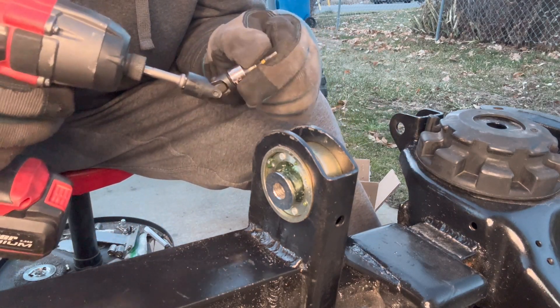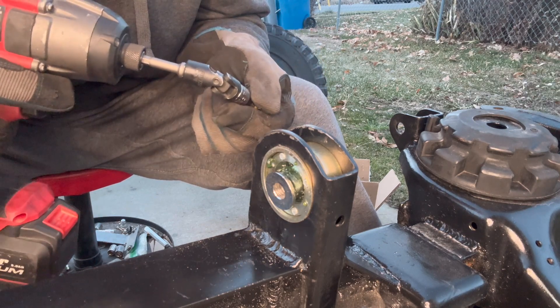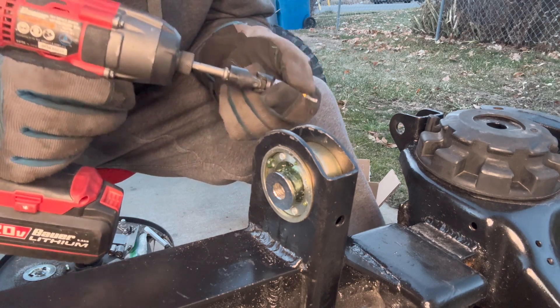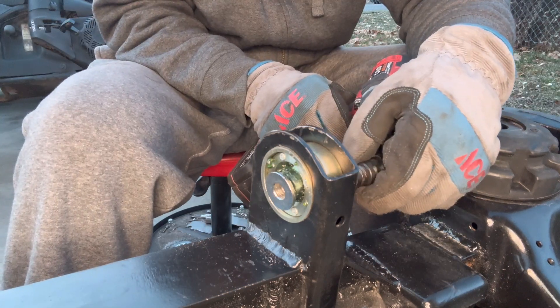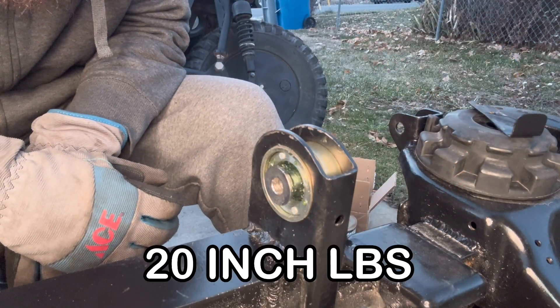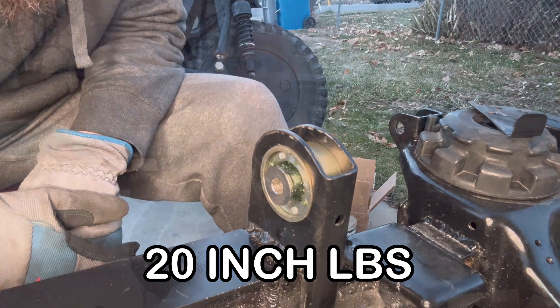Because you're working with some strange angles and the axle itself is going to be in your way, sometimes you have to grab one of these wobblies or universal joints — whatever you want to call them — so that you can actually get properly into that fastener and not strip it out. Now just grab your inch-pound torque wrench, snug these all to spec, and you'll be good to go.